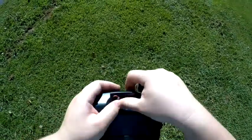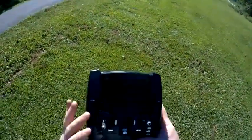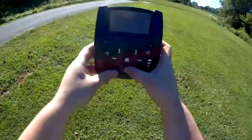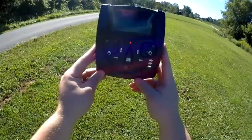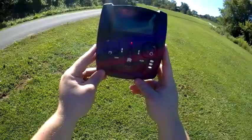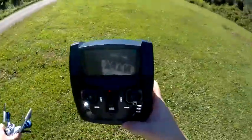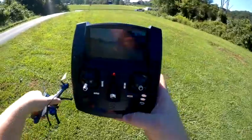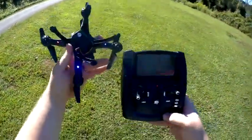Once you've got it connected, just put the back back on and then turn the controller on. Make sure that you've got the quad turned on first, and the controller will automatically bind to the quad and start the video processing. It's hard to see in the sunlight here, but there is the screen showing the FPV of it.